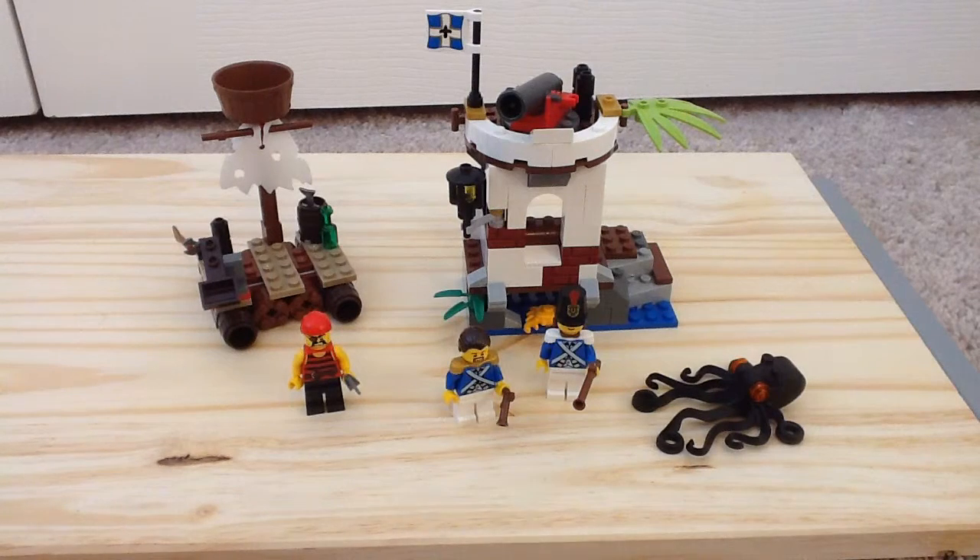Hey guys, it's the channel of LEGO & More here bringing you another LEGO Pirates review from 2015, and that is 70410, the Soldier's Outpost. It retails for $20, has 3 minifigures and 164 pieces.